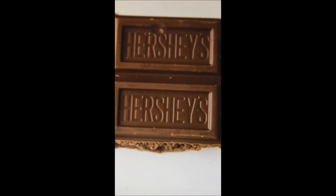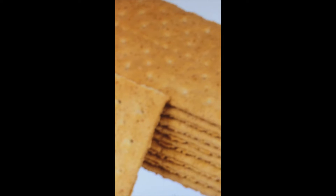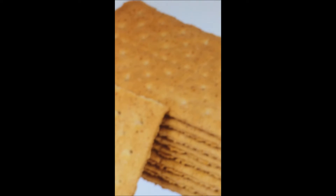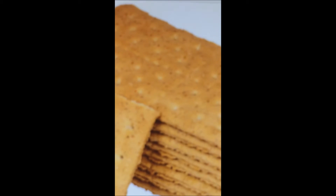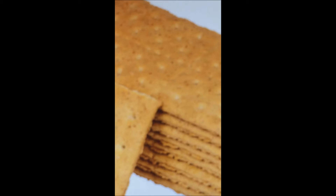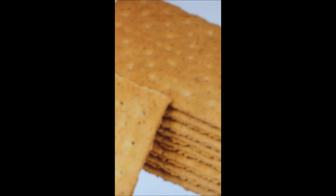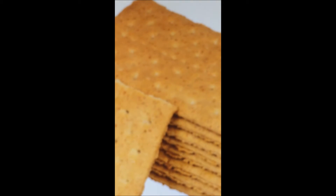On a very sad day, these three ingredients felt alone, as if they didn't have a friend and needed someone there for them — someone to be so close and so kind. They needed a partner.